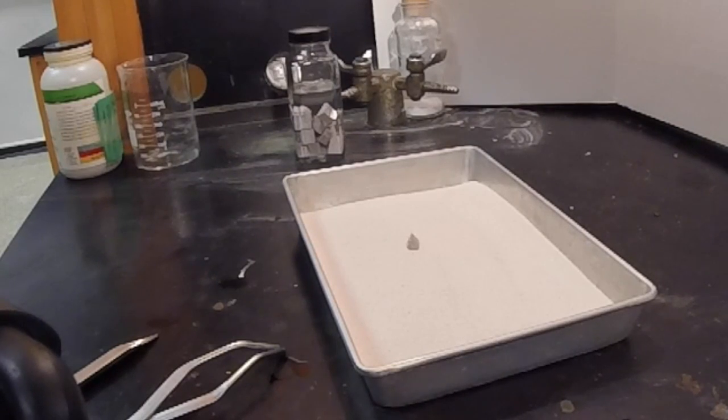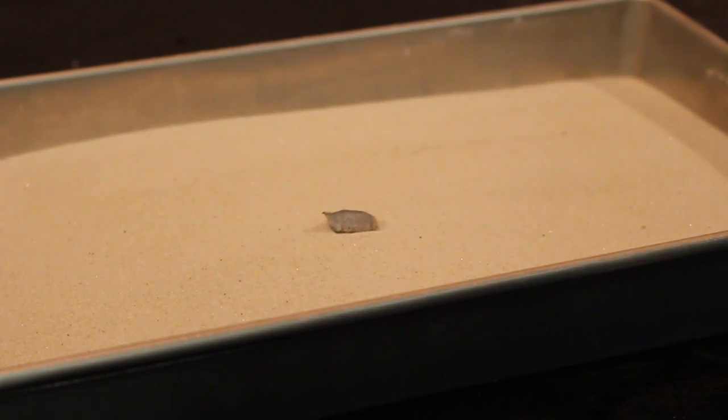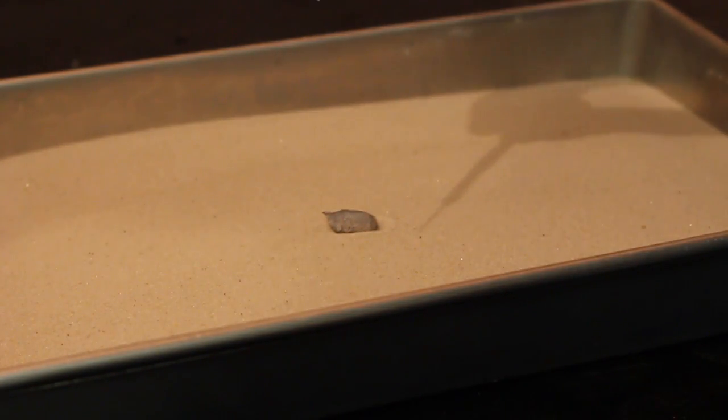So this is clearly going to take a long time. What we can do — I've got just a pipette dropper here full of water, and if we just add a single drop very carefully.